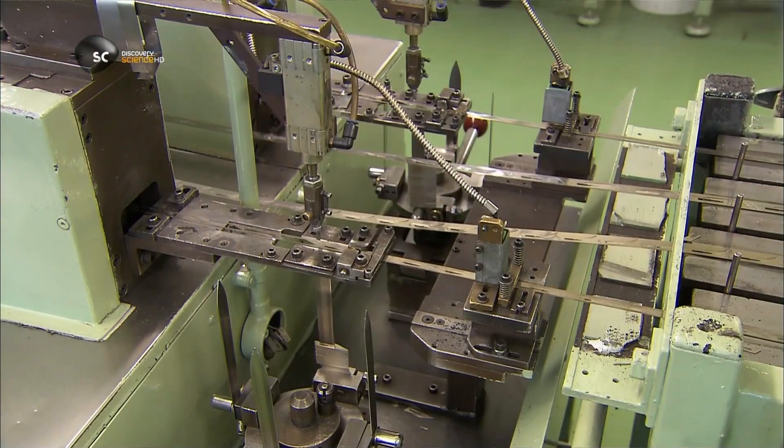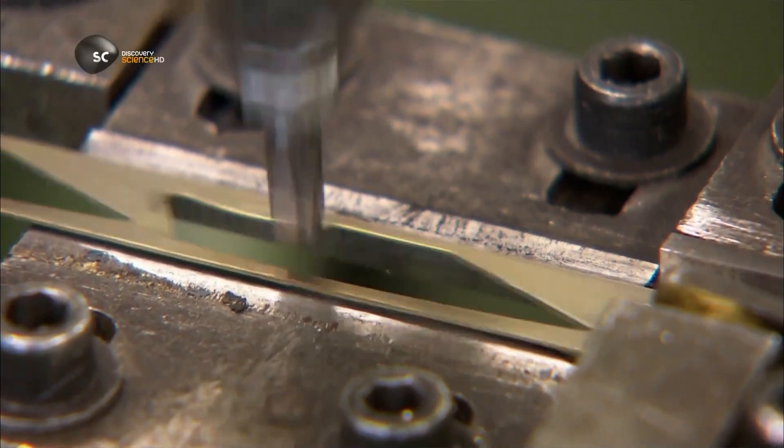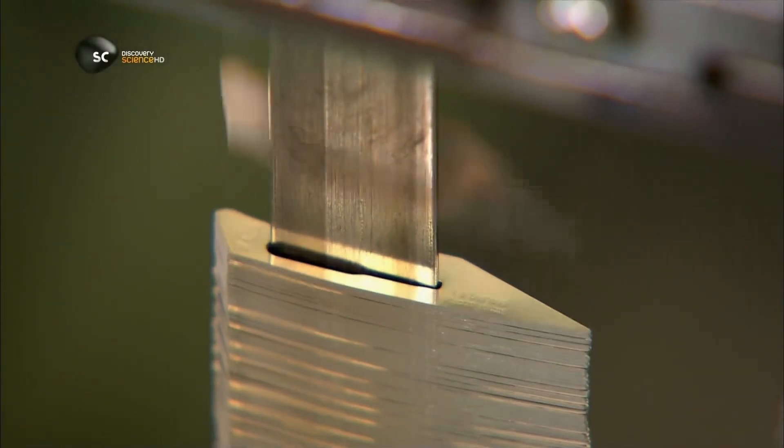From the furnace, they move through a punching tool that pops them from the strip. The separated blanks then stack on a peg.